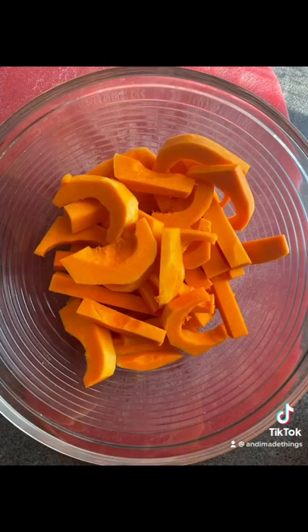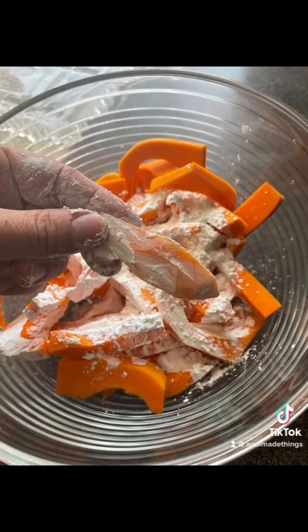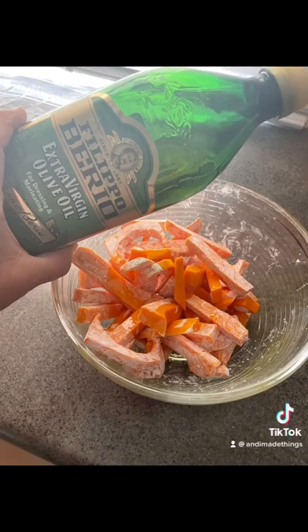Put all the pieces into a big mixing bowl and cover everything with cornstarch. Rub the cornstarch in a little bit — you don't need to add any water or anything. Just rub it around and then put it in a colander and shake off any excess cornstarch.